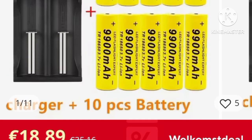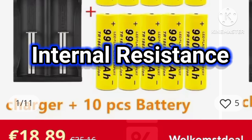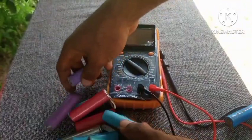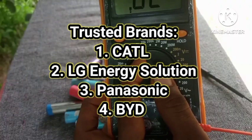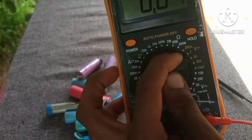Next time you're buying an 18650 battery, be sharp. Do not just go by the label — check the weight, the capacity, the internal resistance, and look for red flags. Fake batteries can damage your devices or even cause fires. Stick with trusted brands, and if the price seems too good to be true, it might just be a fake battery.